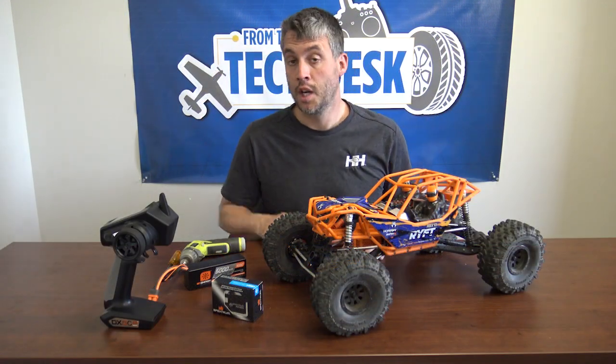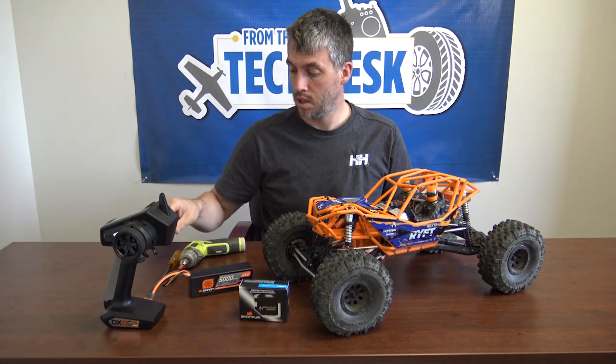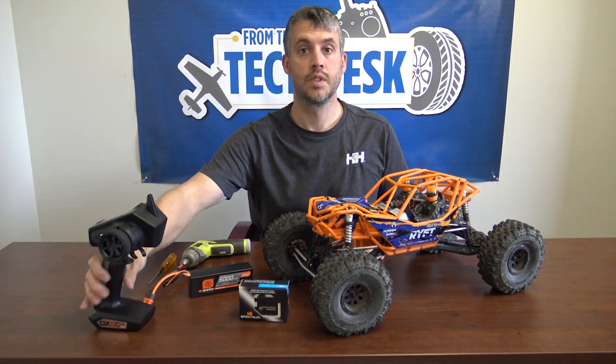So it's time to switch out your servo on your Rift. You'll need a servo, a battery, a 2mm wrench or a speed driver, and your transmitter. Let's get started.